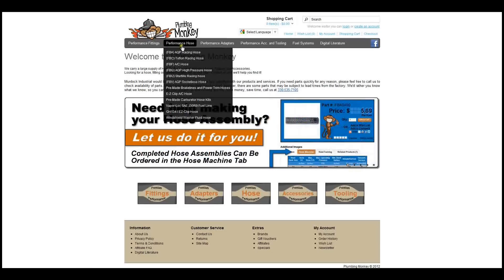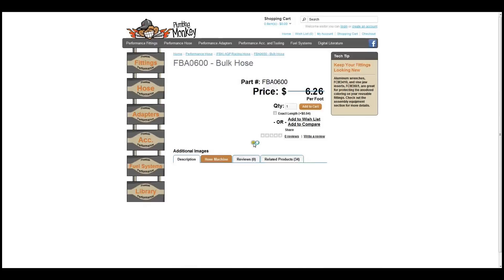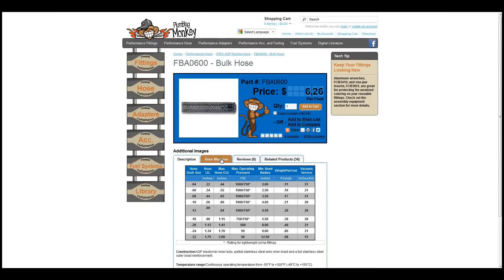To begin making your assembly, simply go to the product page for the hose you need to attach fittings and accessories to, and select the Hose Machine tab next to Description.